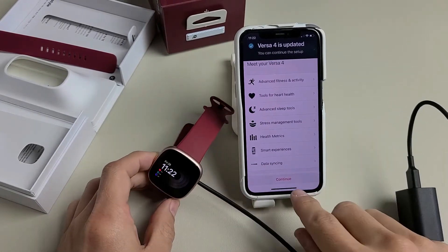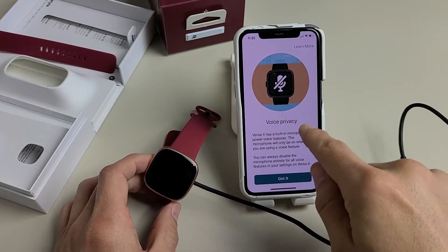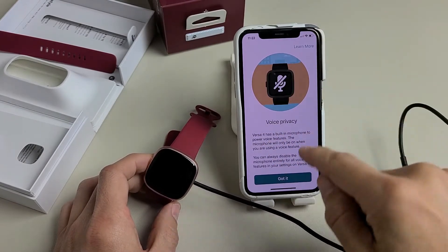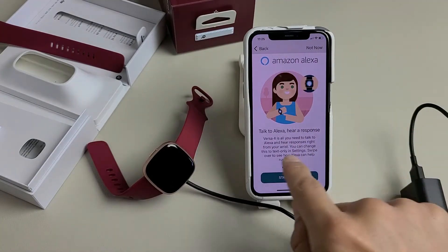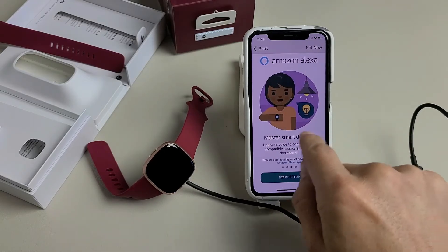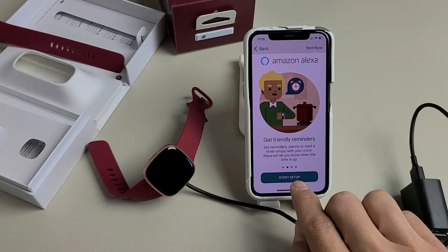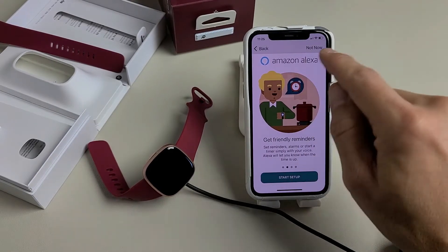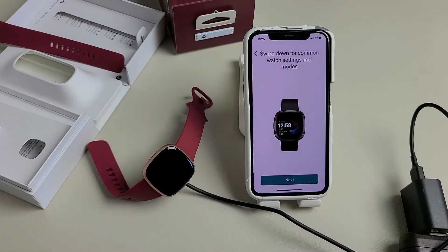We can see a time on the watch now, so tap on Continue. Next is Voice Privacy — go ahead and read through that, then tap Got It. Now here's Amazon Alexa: you can talk to Alexa and hear a response. If you want to set it up, tap the option below. Most of you will want Alexa, but I'm going to put Not Now.